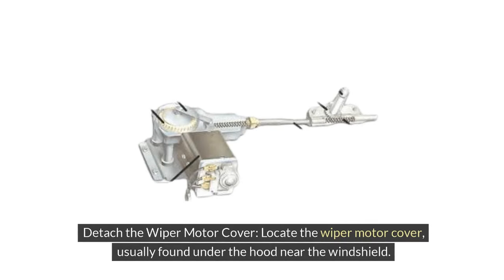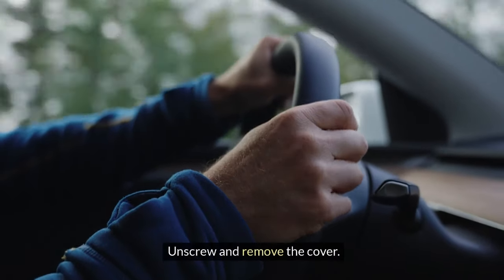3. Detach the wiper motor cover. Locate the wiper motor cover, usually found under the hood near the windshield. Unscrew and remove the cover.